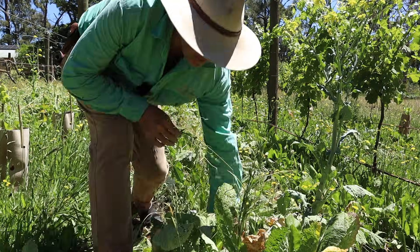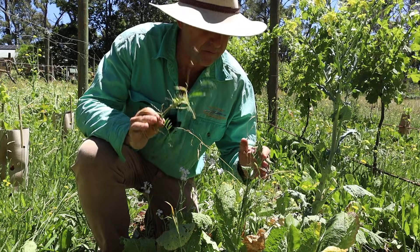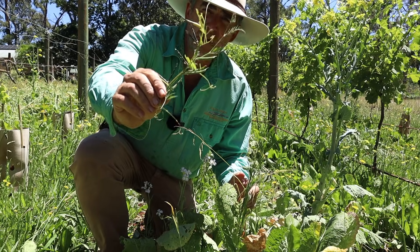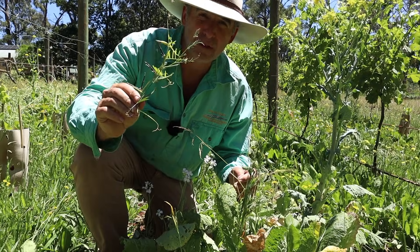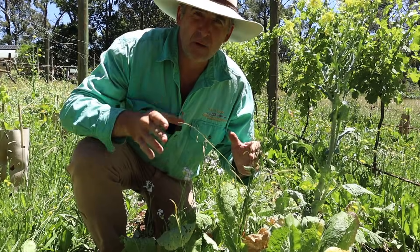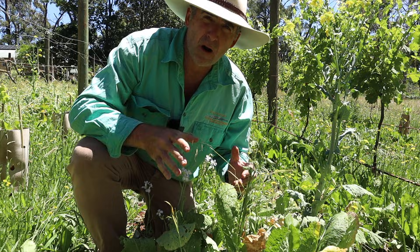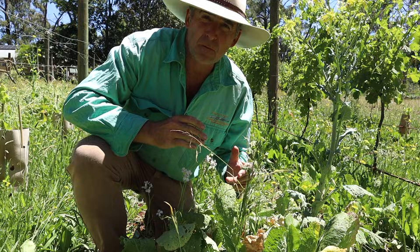Because of the biodiversity in the mid row, I've also got some fantastic plants working for me in the vineyard. I've got legumes with root associations with nitrogen-fixing bacteria. I've got species like vetch that have really close associations with fungi that can release phosphorus that's bound to soil particles. I've got plants like brassicas that are breaking up the soil and reducing compaction, increasing water storage, airflow, and root depth. I've got a lot going on in the mid row that's saving me money because I'm not going to have to buy fertilizer to compensate for degraded soils.